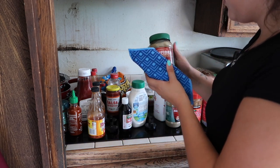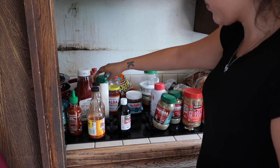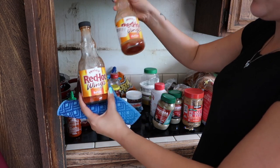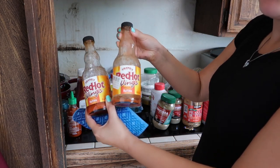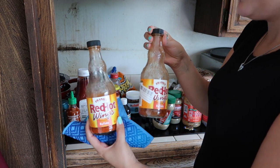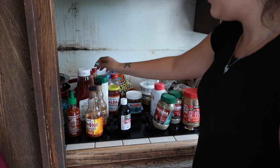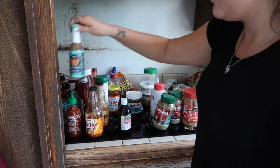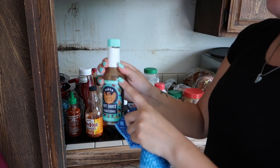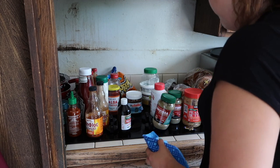One tip: if you want to reduce clutter in your pantry, use things up before you buy another item. Here's an example — we have these sauces where one is almost empty but they bought another one and have been using that instead, leaving the first one sitting there taking up space. When I put them back I'm going to make sure the one that's almost empty is in the front so they grab that first, then the new one goes behind it.